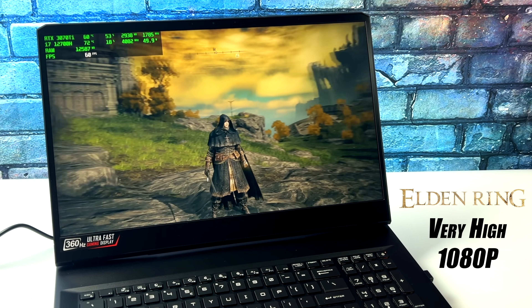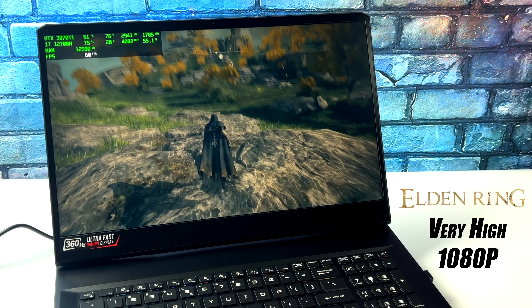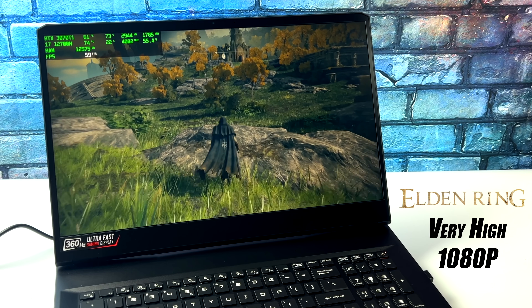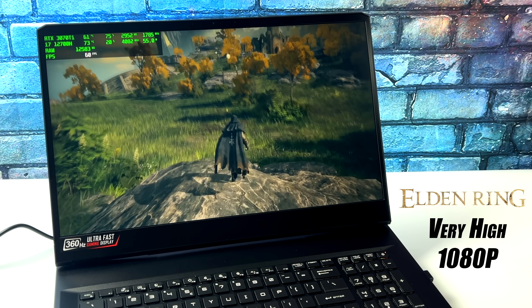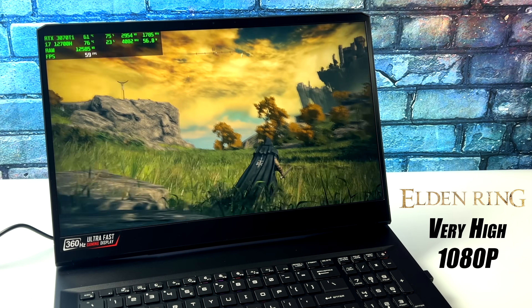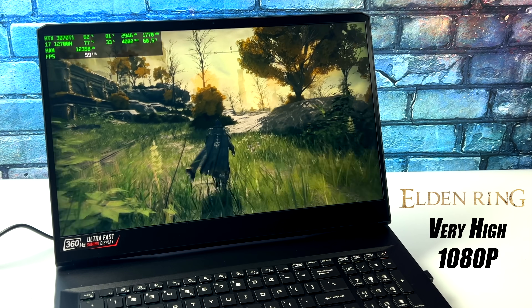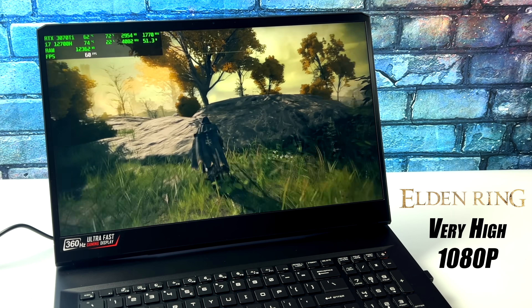Elden Ring is another one I wanted to test. We're at very high settings, 1080p, and this is going to run at 60. I had a good feeling it was going to handle it at very high 1080p, and you'll see the FPS counter dip into the 59s, but overall this is something you'd never notice. This will give you a constant 60 with maxed out settings at 1080p.